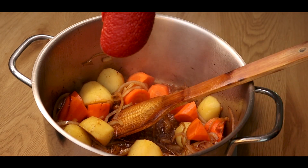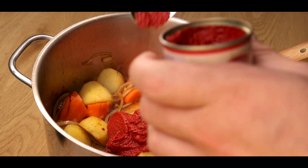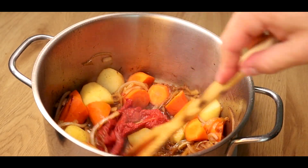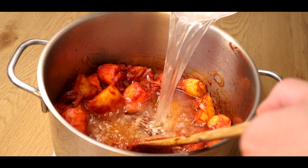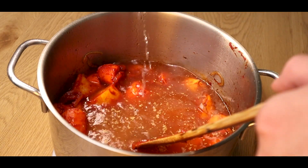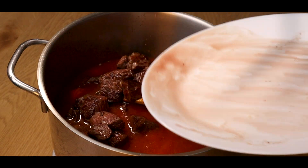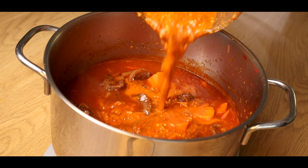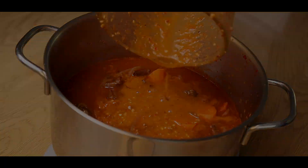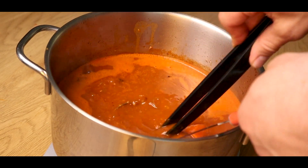Add some tomato paste so that the curry gets a bright red color later. Let it cook for a minute and then deglaze it with beef stock. Then add back the cooked meat into the curry. Add the spicy chili base we made to the curry as well. Then we'll add some Japanese curry cubes, just for convenience.